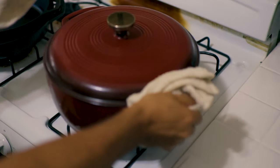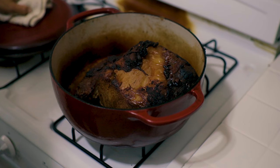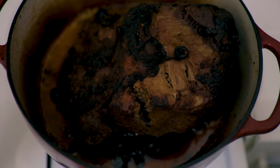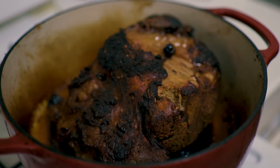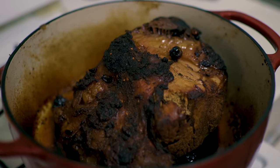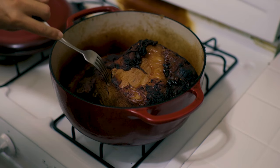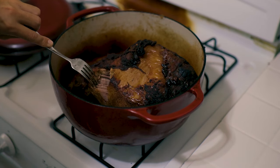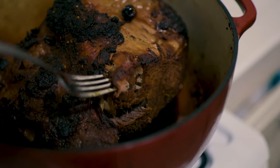Another three and a half hours have gone by and voilà — that looks amazing and completely different. As you guys can see, the fat cap has completely melted off. In comparison to four hours ago, this is completely tenderized. It's super pull-apart — I'm not even trying. I'm literally holding a camera and pulling at the same time.